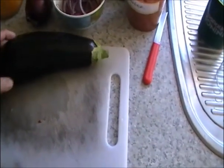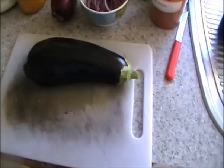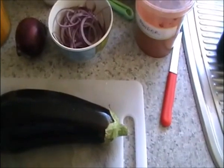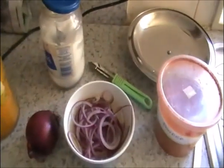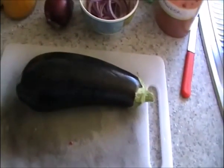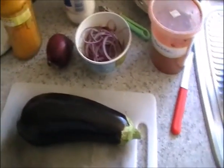You'll need red onions preferably, or white onions are okay, but red onion is good. Also four green chilies, one brinjal which I'm going to slice — if it's too big, cut it in half. Then one and a half red onions cut into rings, four green chilies, turmeric, salt, and chili powder applied to the brinjal and kept aside.